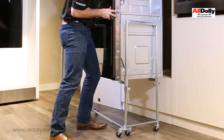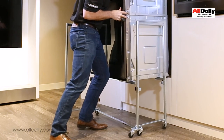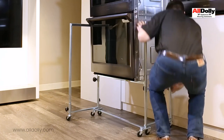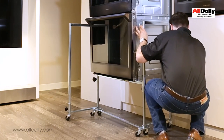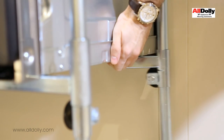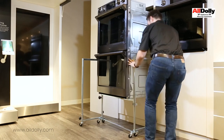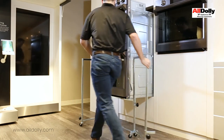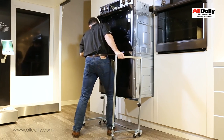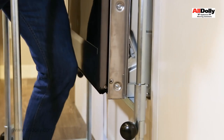Now roll the right side of the dolly towards the wall while verifying the oven enters onto the correct shelf position and the right side of the dolly is near flush to the wall. Lift the right rear of the oven off of the bracket rail onto the shelf. Swing the right side of the dolly out and around to the front for support. Carefully roll the cart towards the wall while supporting and guiding the oven into its mount position.